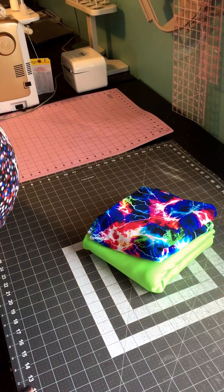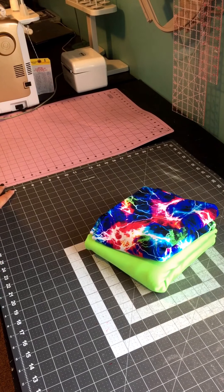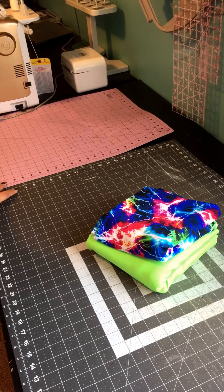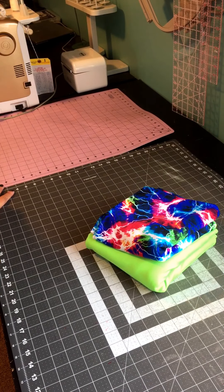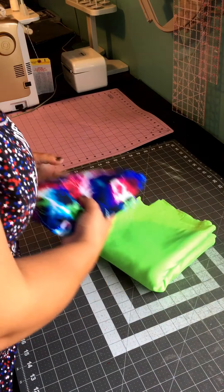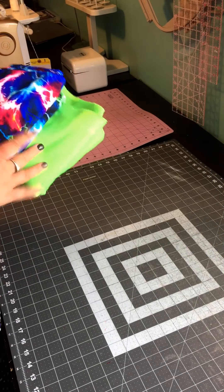Good morning. Today we will be cutting the fabric for our peg legs, and I wanted to give you some of my tips for efficiently cutting your fabric. I've decided to go ahead and do the color block with a pocket, so I'll show you how I cut my fabric. I'm using nylon spandex and poly spandex as an accent.